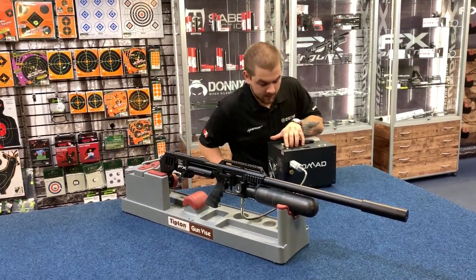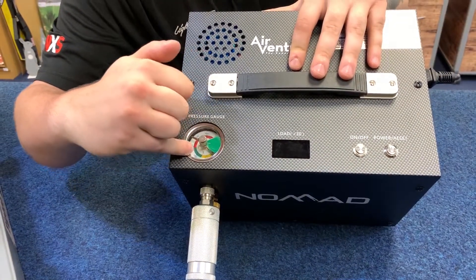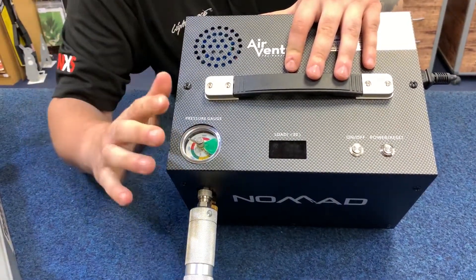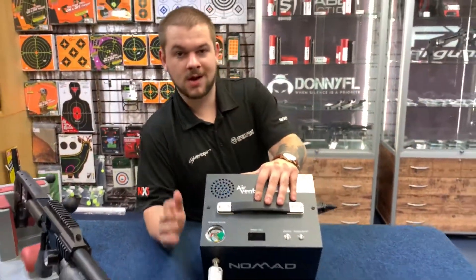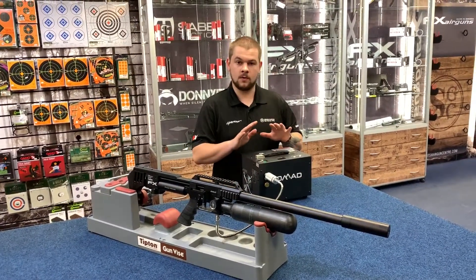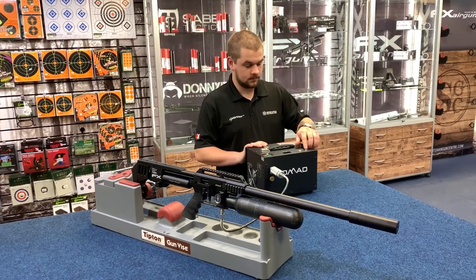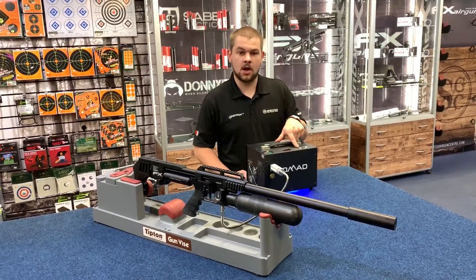I'm then going to go to the gauge and make sure it's at the pressure I want. When the system is operational and this needle comes around, it stops automatically once it reaches level with this one — it's an important safety feature that means you can't overfill the bottle. When I turn this power button on, you're going to see a blue LED turn on for low-light usage. And when I want to start filling, it's this on-off button here.